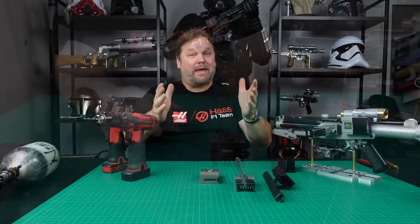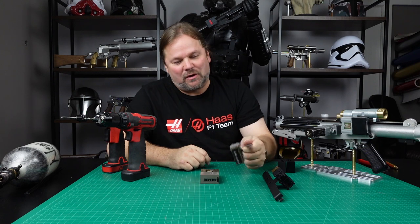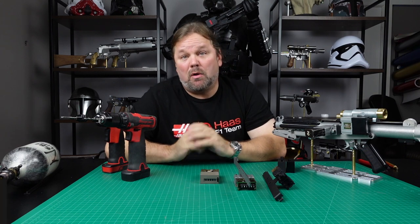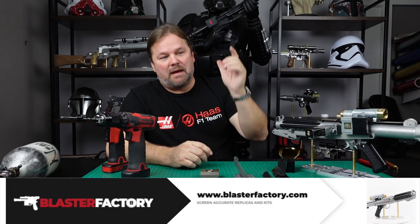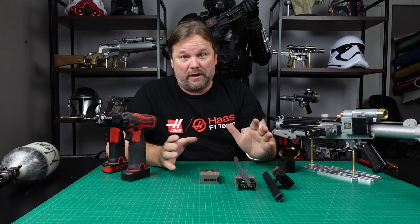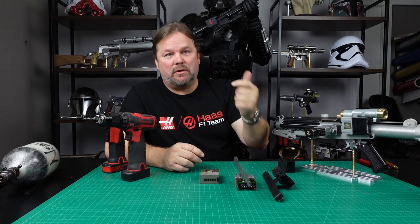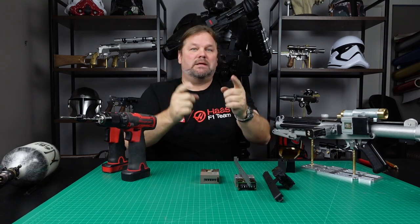Okay guys, there you have it — how to mount your Hinkster counter onto the sight rail. All this stuff is available on blasterfactory.com. If you're watching this on YouTube, make sure you hit like and subscribe. As always, if you have any questions or need any help, I'm on Facebook, you can email me through the website, or call me. Peace.